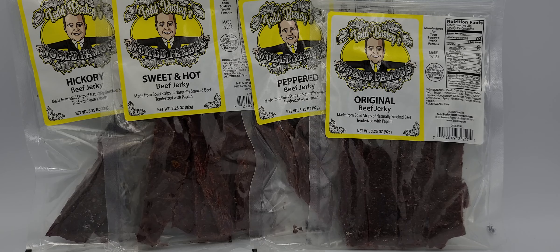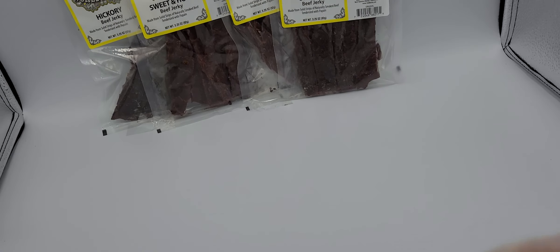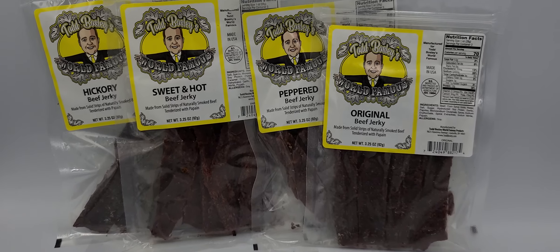You can order a 3.25 ounce bag just to get used to it, or you can get the 10 ounce bag if you know you're already going to love it. I'd get myself a bag of the hickory and the original — those are my two favorites. And the pepper is really up there too. I'm not a big pepper guy, but if you love pepper, try the pepper beef jerky. You won't be disappointed. One taste and you'll know why it's world famous. Take a bite out of it today just like I did. It's worth it, guys. Make your way to walmart.com, amazon.com, or toddbosley.com and order yourself some today. Thank you so much.